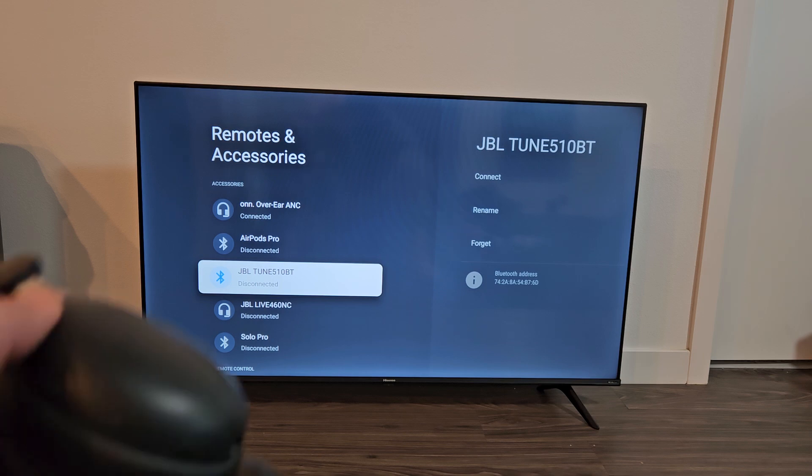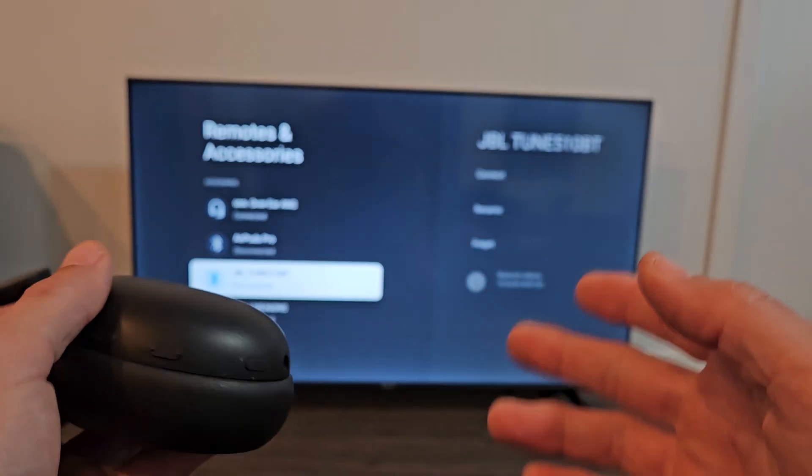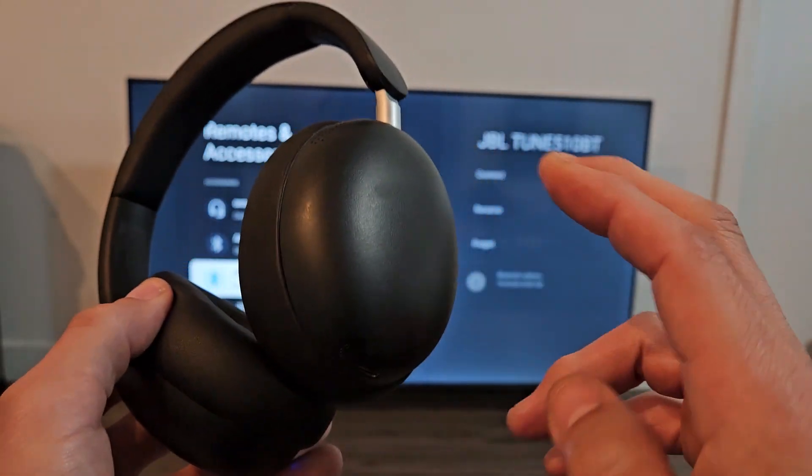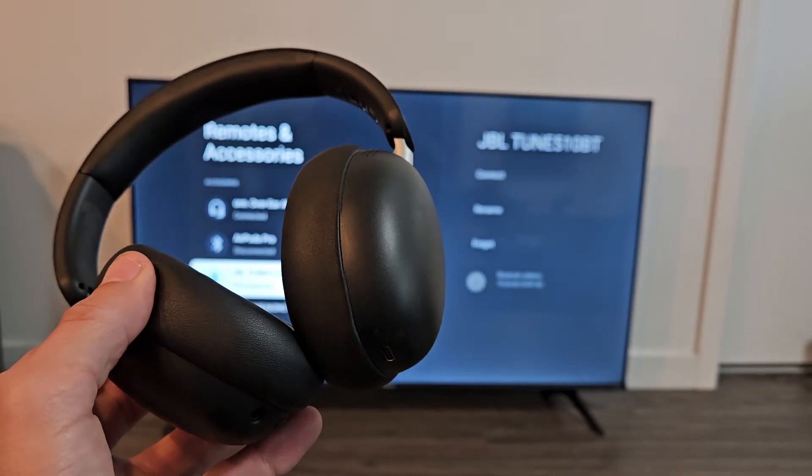Now here's the thing — if you had an issue where you couldn't connect, couldn't pair, couldn't put it in pairing mode, or you have some other complication, you can always reset these as well. If you need to do that, look in the description for the link below.